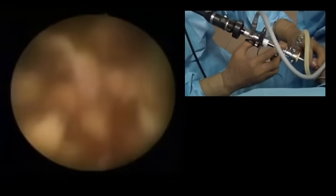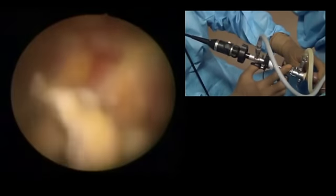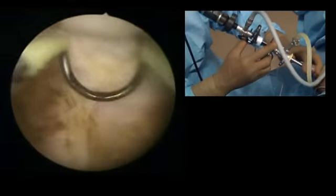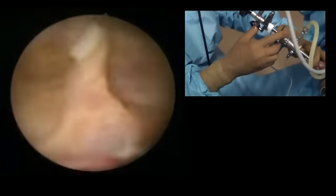While you are resecting, in between you should go into the bladder lumen, come back into the fossa, and go into the bladder lumen in between to drain the bladder a little bit. Otherwise the bladder may become overfull and you will never know about it. The chips are pushed back into the bladder lumen and we later retrieve them — I will show you the way to retrieve the chips.